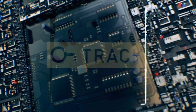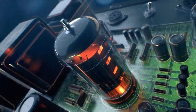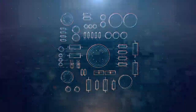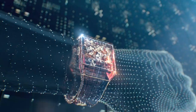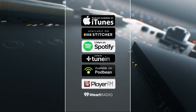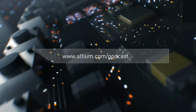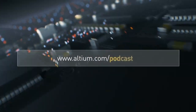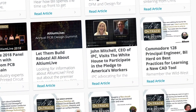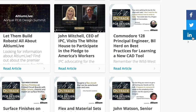Welcome to Altium's OnTrack podcast where we talk to leaders about PCB design, tackling subjects ranging from schematic capture all the way to the manufacturing floor. I'm your host, Judy Warner. Please listen in every week and subscribe on iTunes, Stitcher, and all your favorite podcast apps. And be sure to check out the show notes at altium.com/podcast where you can find great resources and multiple ways to connect with us on social media.